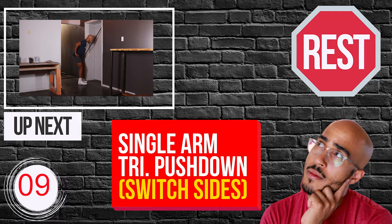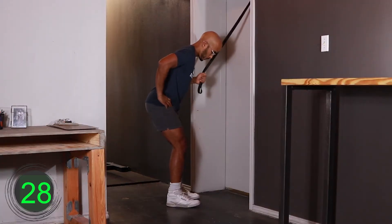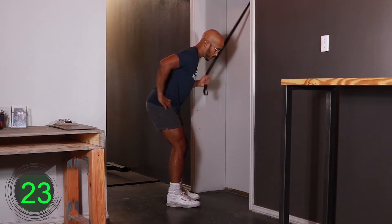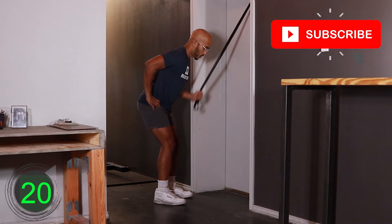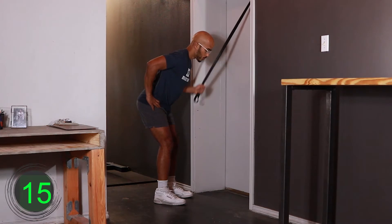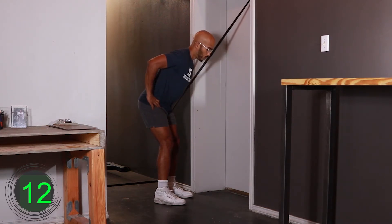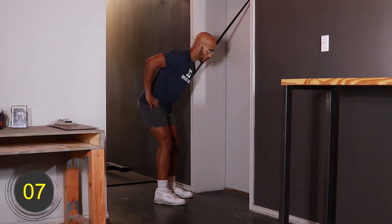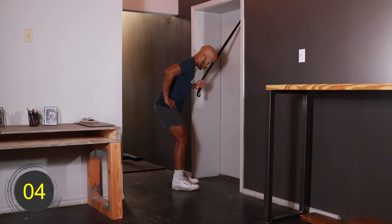10, 9, 8, 7, 6, 5, 4, 3, 2, 1, go. [Exercise 3 active for 30 seconds.] 10, 9, 8, 7, 6, 5, 4, 3, 2, 1, rest.